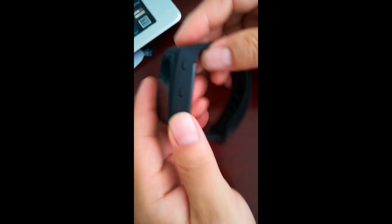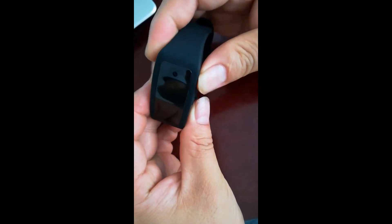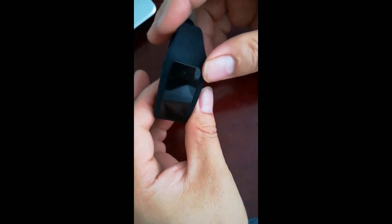How to record: press the power button for 3 seconds. The camera will vibrate 3 times and the red-blue LED light will turn on, then go to standby mode.